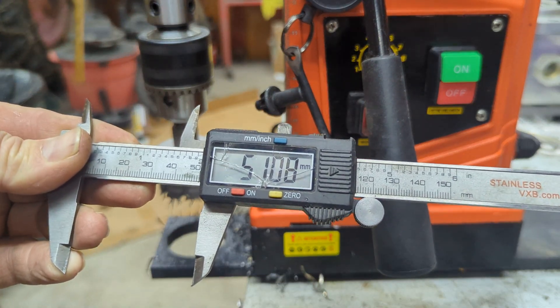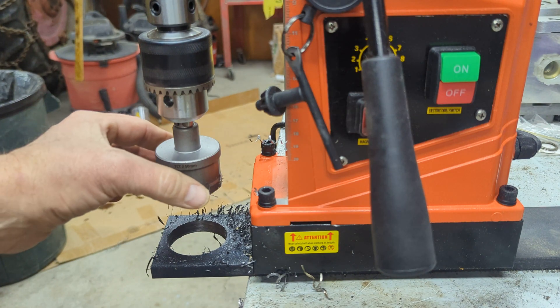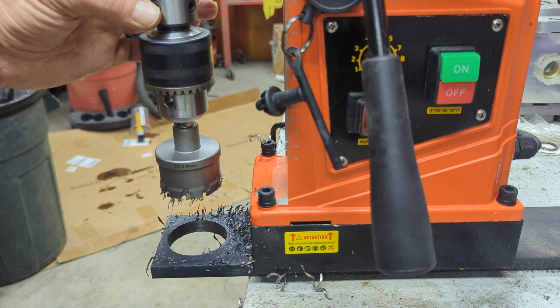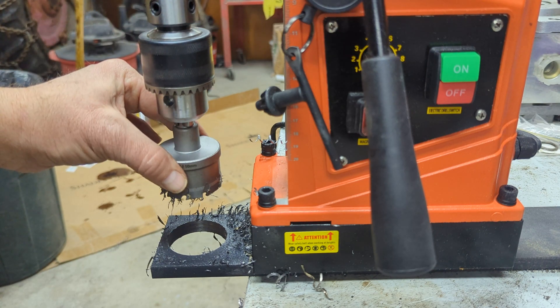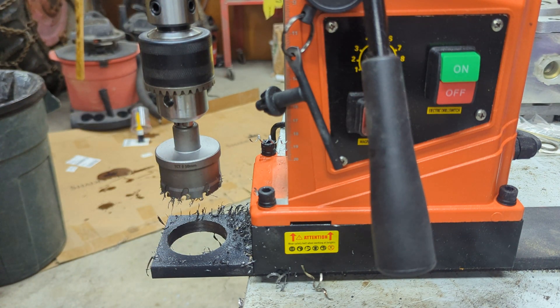That measured at 51-plus millimeters. Since this is a 50 millimeter bit, there's about half a millimeter of wobble with this setup — between the Weldon connection and the bit, or the adapter and the three-jaw chuck and the bit. Somewhere in this stack we've got half a millimeter of wobble.